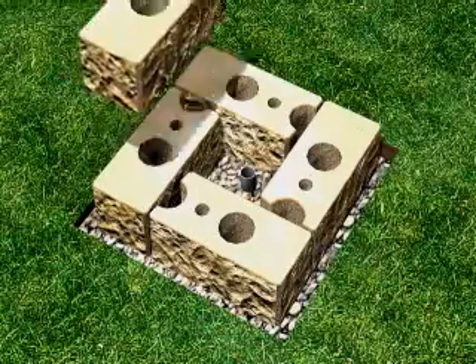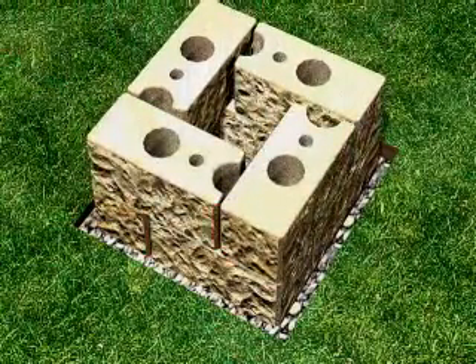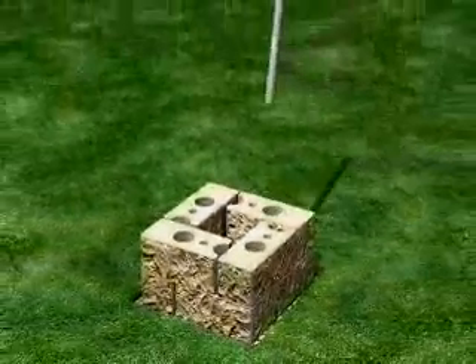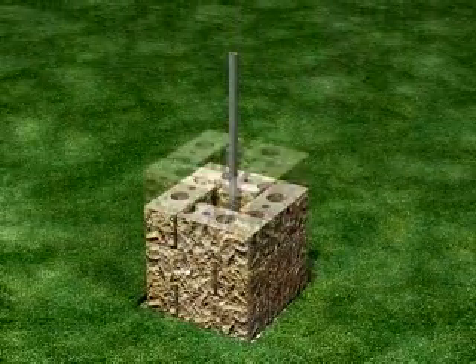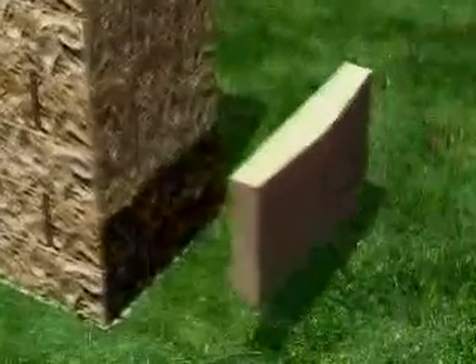Place the second course of blocks by alternating the pattern to offset the vertical seams. Complete the conduit and continue stacking courses to the desired height. Now you're ready for post caps.